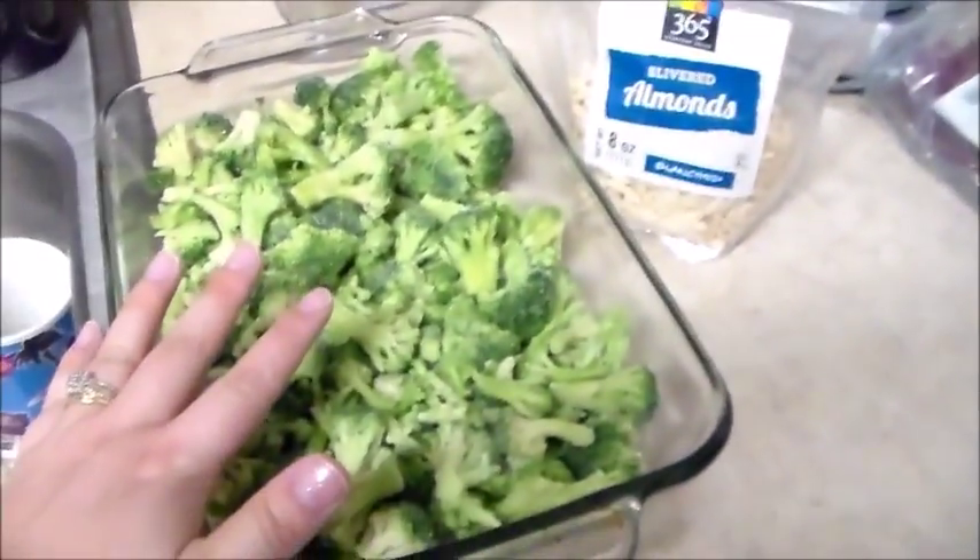I'm going to add my almonds here for some extra crunch, and I am going to probably go ahead and add some quinoa or brown rice — I haven't quite decided on that one. I'm kind of doing it as I go, so let me finish cooking the chicken and finish showing you guys how I piece the rest of this together.